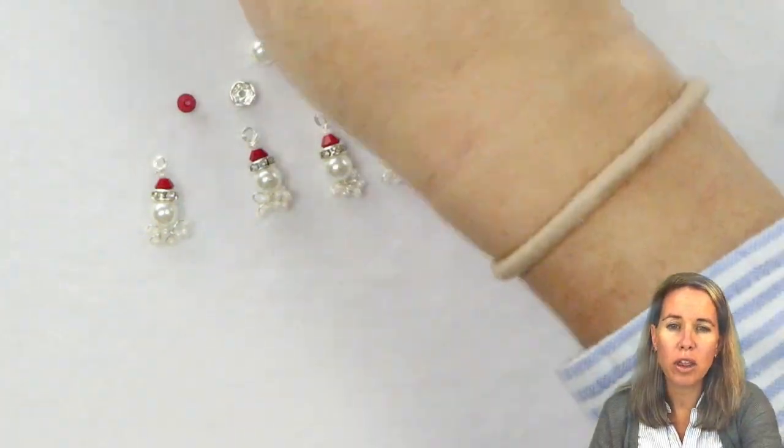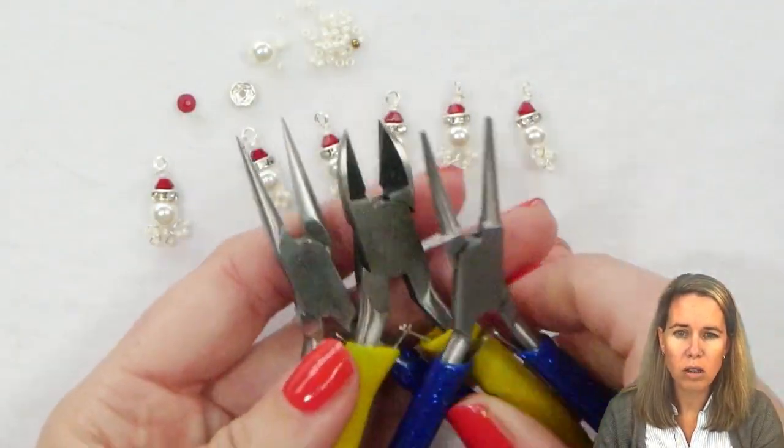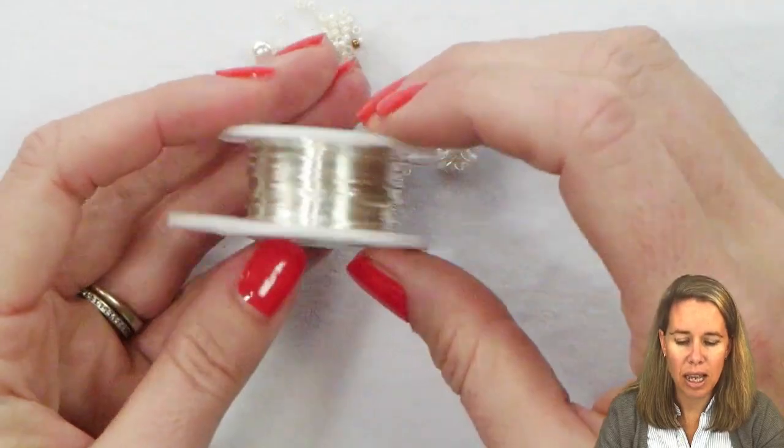For this you're going to want three pairs of pliers: a round nose pliers, a wire cutter, and a needle nose pliers. I'll also be working with 26 gauge wire.